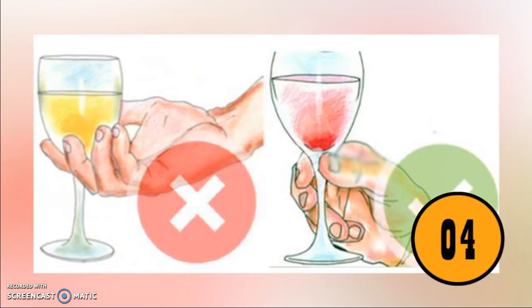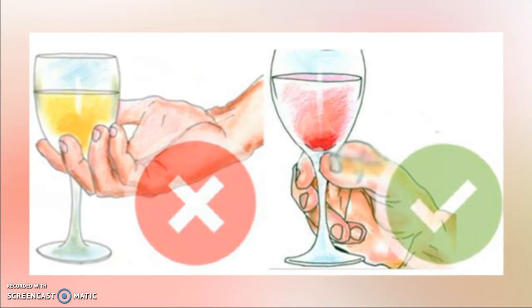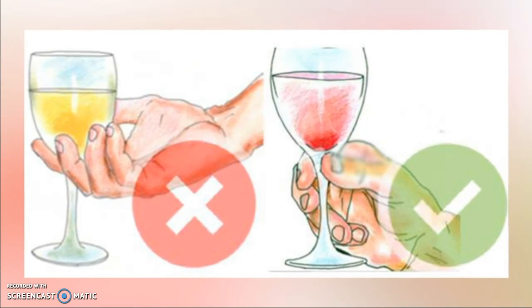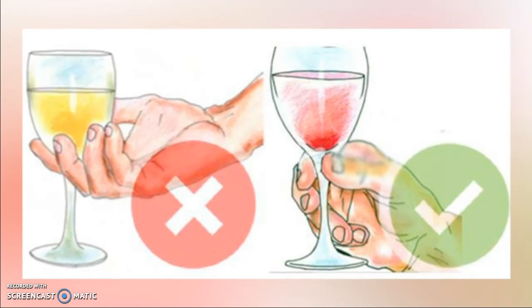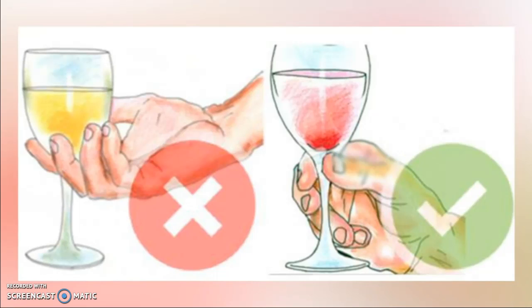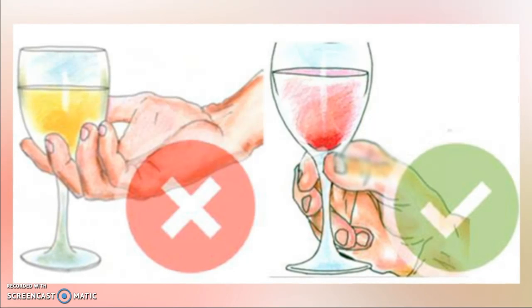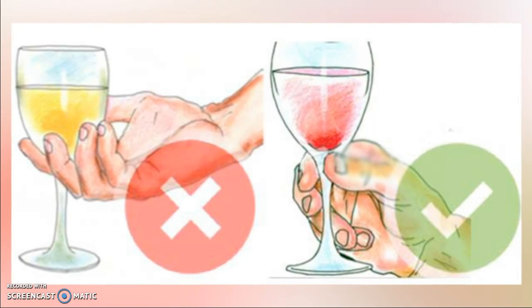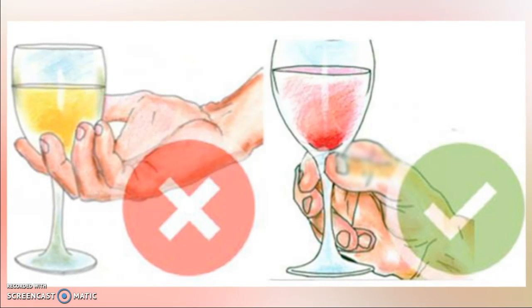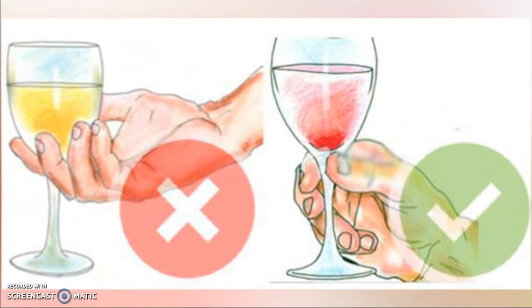Number four: you're holding your wine glass the wrong way. Most people wrap their hand around the glass, which leaves fingerprints and makes it difficult to assess the wine's color. Gripping the glass by the stem makes it easier to swirl the wine, drawing in more oxygen and releasing aromas. Also, wrapping your fingers around the glass warms it up, causing the alcohol to evaporate quicker. Holding by the stem is the best way.